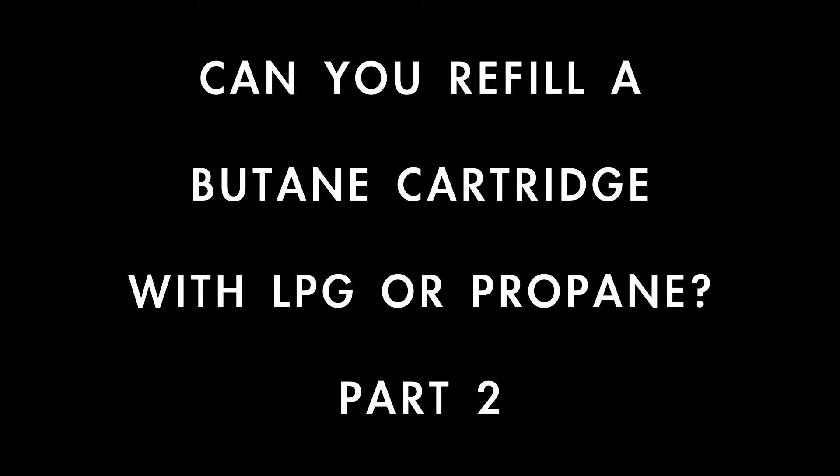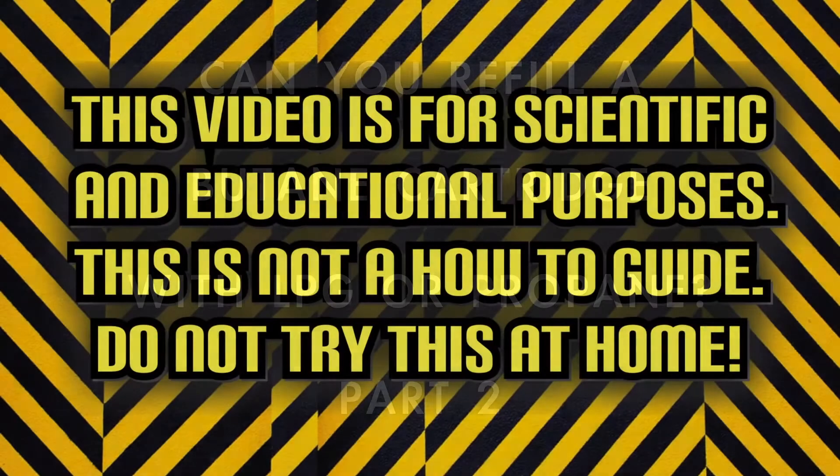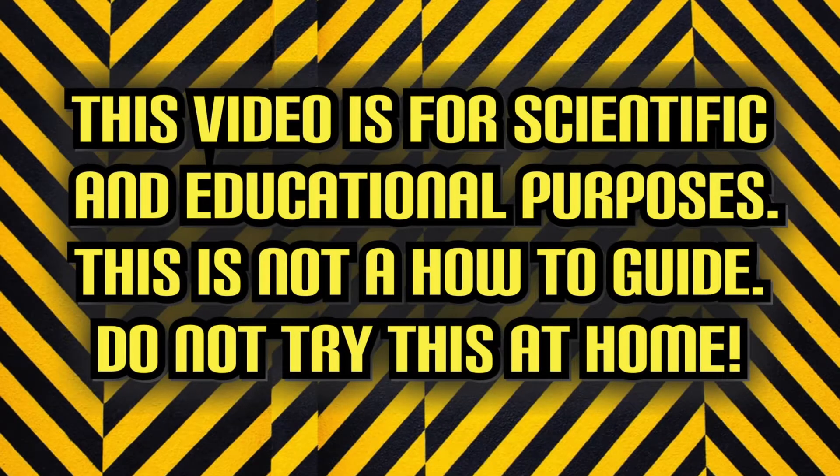Can you refill a butane cartridge with LPG or propane? Part 2. This video is for scientific and educational purposes. This is not a how-to guide. Do not try this at home.